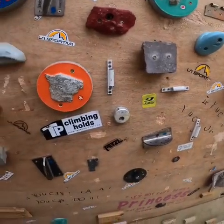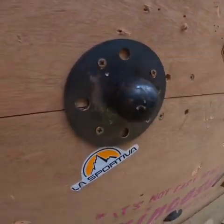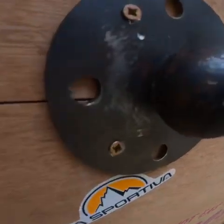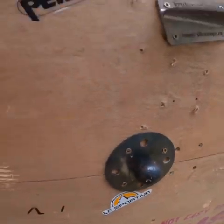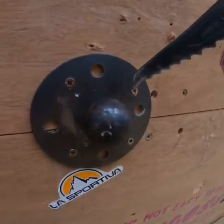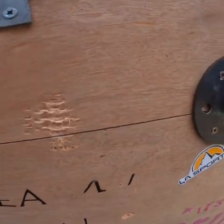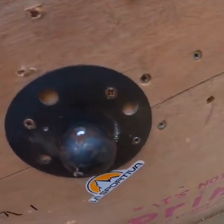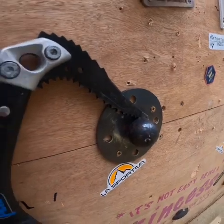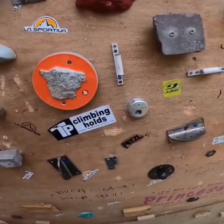Then we have these ball holds — a metal back with a small ball on them. You can either use them front-on, and we've screwed some holes in the top of that. They're not very deep as you can tell, but they're quite fun to take on as a side hold, which you'll see in the video later on.